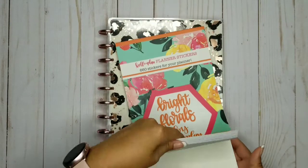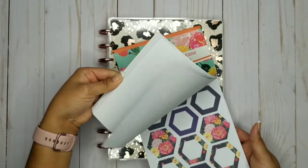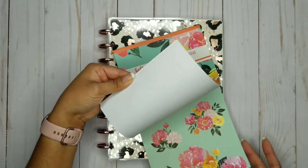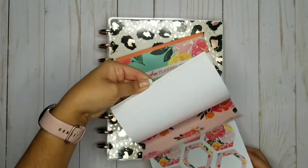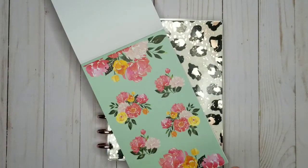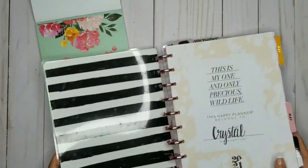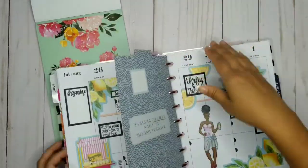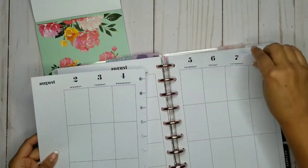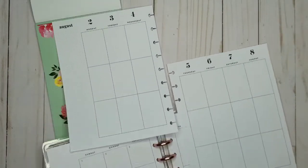I was worried because some of the stickers are so huge in here, but the good thing is you can always cut them down. And because it's literally the same flowers over and over, I didn't know how much I would actually enjoy that, but they're actually pretty good. I'm going to start with my favorite color in this book, which is kind of like an aqua color — almost minty. So I'm going to pull up the pages from August 2nd to August 8th, and that's what we'll be working on today.